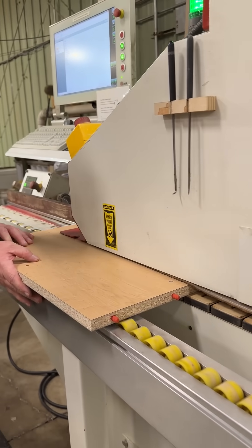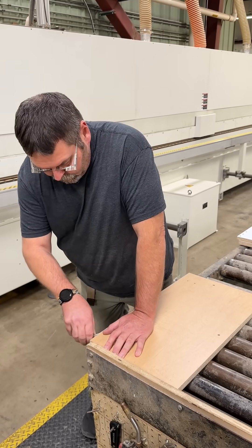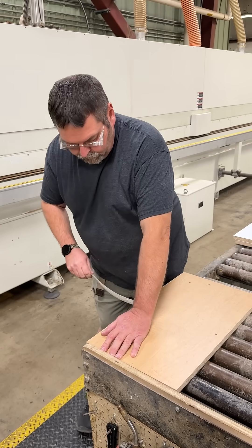After the part gets routed, it goes over to the edge bander. We test it for full strength and also the glue coverage.